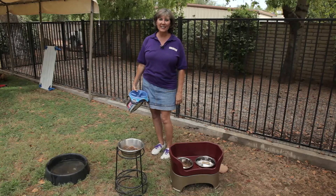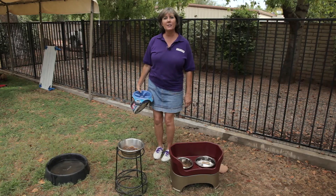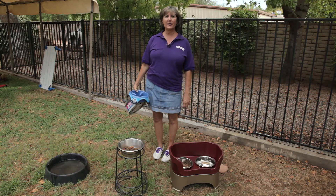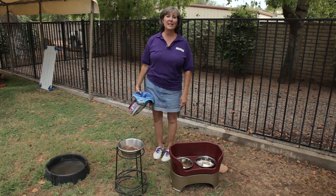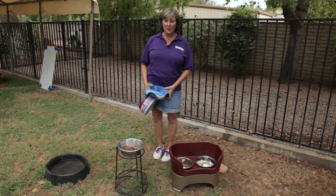If you have a messy dog and you're not having any fun cleaning up after him, or he's spilling his food, or more importantly his water, and left for long periods of time when there is no water, then we want to begin to show you some tools that are out there that can help you prevent that problem from occurring.